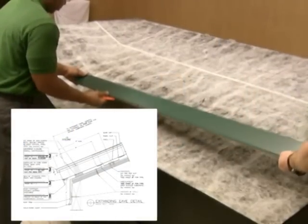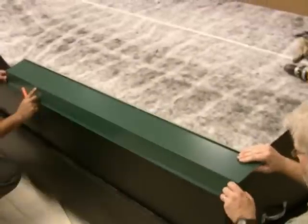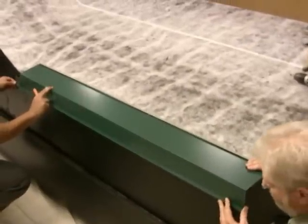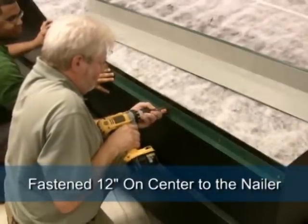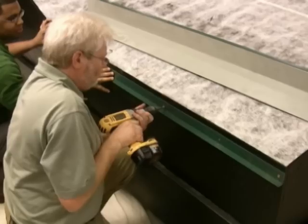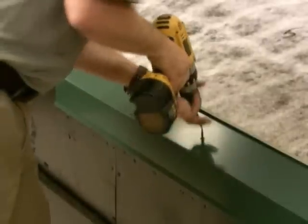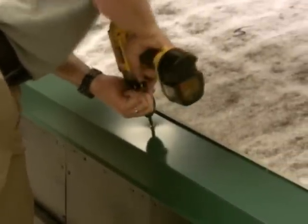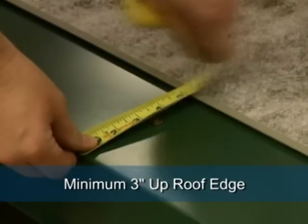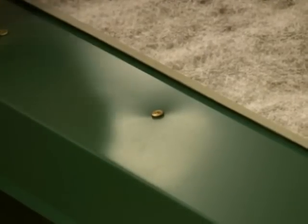The first detail to be installed is the eave trim along the low edge of the roof perimeter. To install this detail, position the hold down cleat first, then fasten every 12 inches on center to the nailer. Ensure fasteners are positioned low on the cleat to provide maximum strength. The eave trim is then installed over the cleat and fastened 12 inches on center also. Ensure the fasteners are a minimum 3 inches up the roof edge to make sure they are positioned behind the foam closure which will be installed later.